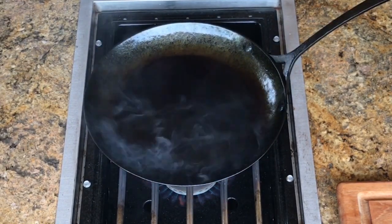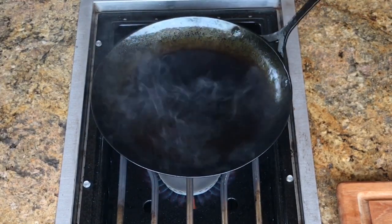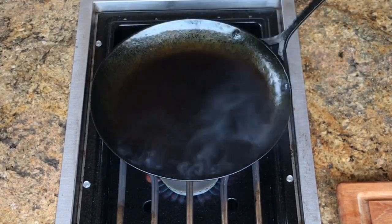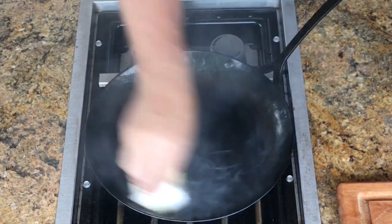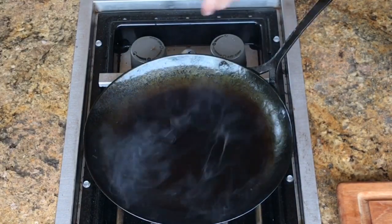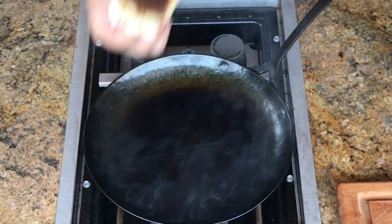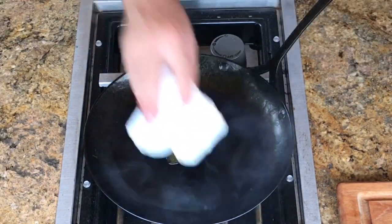It's doing exactly what I want it to do. See that black surface? It's just burning in across. It's been on high this entire time. That's it — paper towel burned. I'm going to take a new paper towel and a little bit more oil and just finish it off with this.